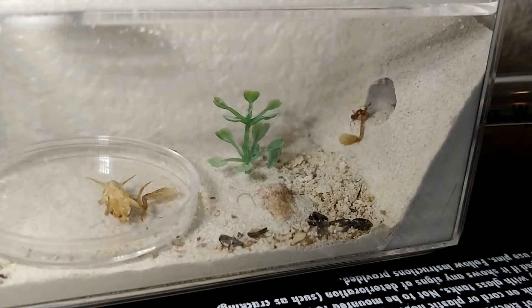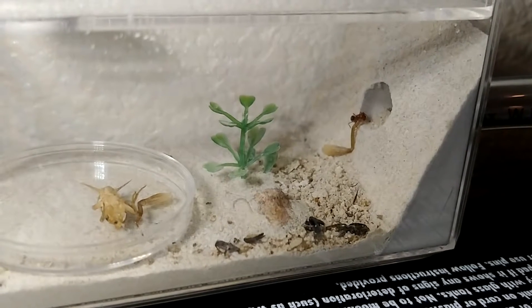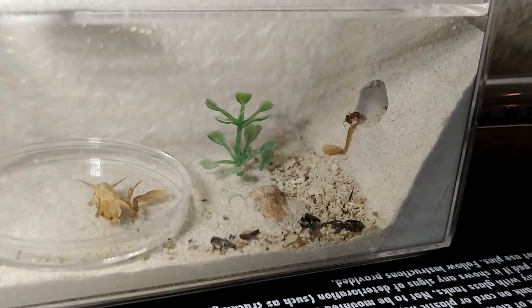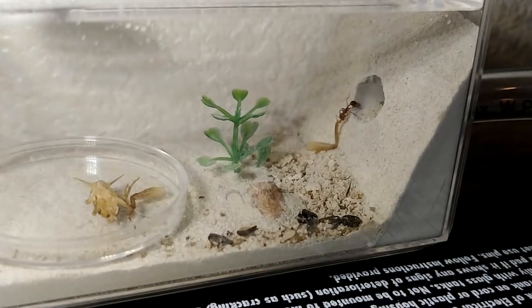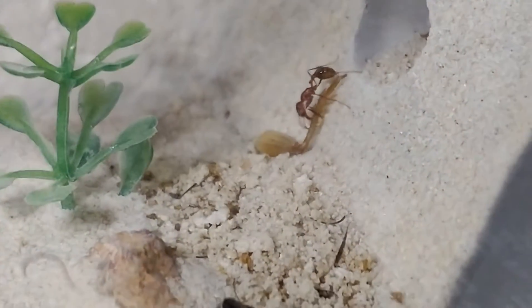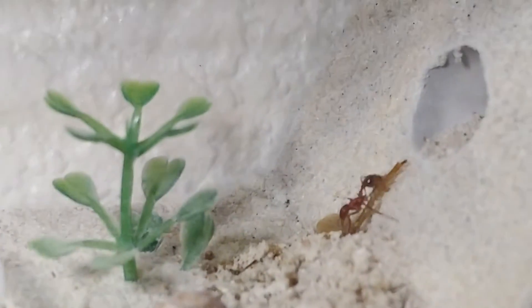This is my second attempt — I'm trying to get a better picture quality and adjust the lighting. It's the second cricket feeding. There's a little mite trying to carry a big cricket leg all by himself.